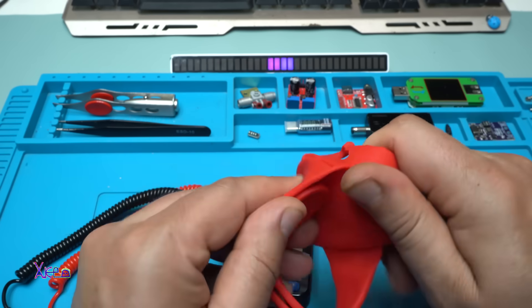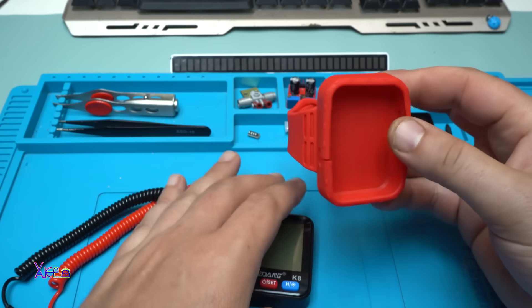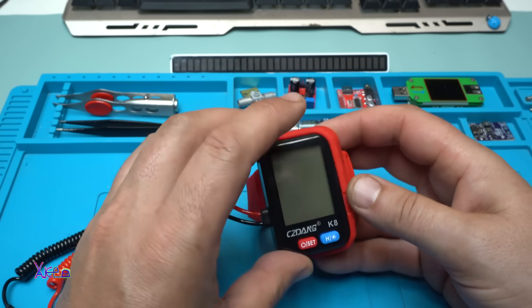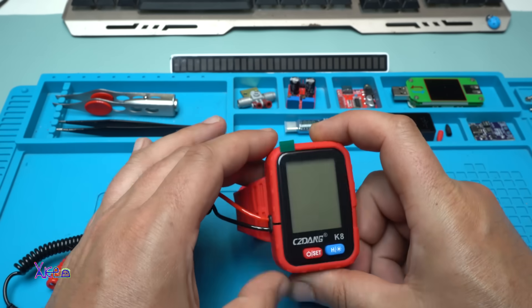It's a nice design, it's smooth. The wristband is also silicone — take a look. Great, let's place it inside. I don't want to damage this beautiful thing.